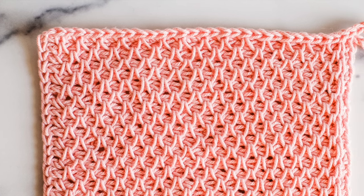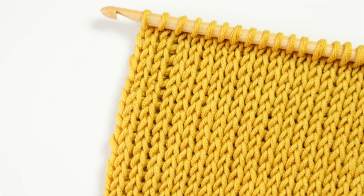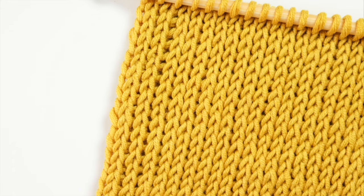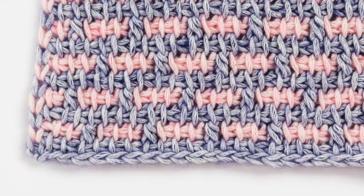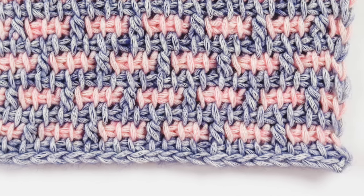Hello my loves, Toni here from TL YarnCrafts and welcome back to my channel. If you've been practicing Tunisian crochet but can't quite get those sharp lines that you're looking for, then this is the video for you. Today I'm sharing my tips and tricks for perfectly straight edges along all four sides of your Tunisian crochet projects.